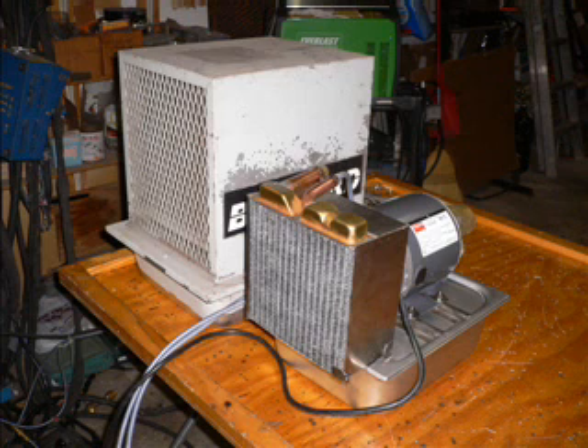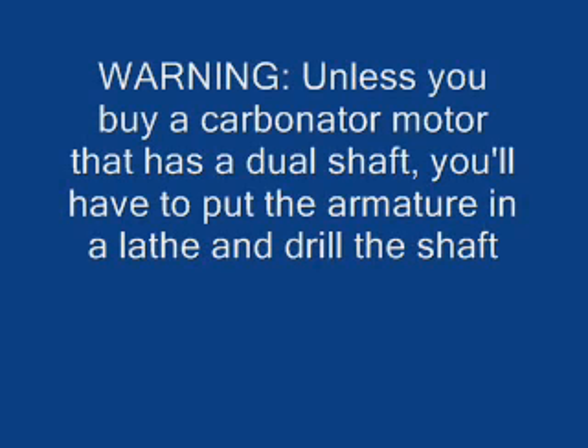Here's the comparison in size between the little mini TIG and my Bernard unit. You can see there's a substantial difference there.